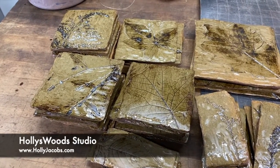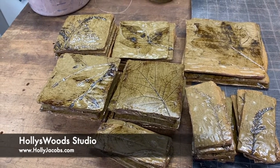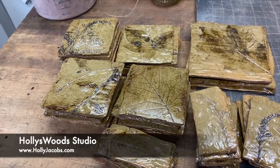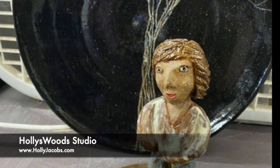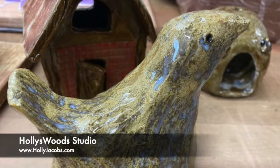So it was a good glazing. I had a couple pieces I wasn't thrilled with, but the bulk of them I was. So that's it from Hollywood Studio. I'll splice these all together and I'll talk to you soon. Have a great one. Bye-bye.